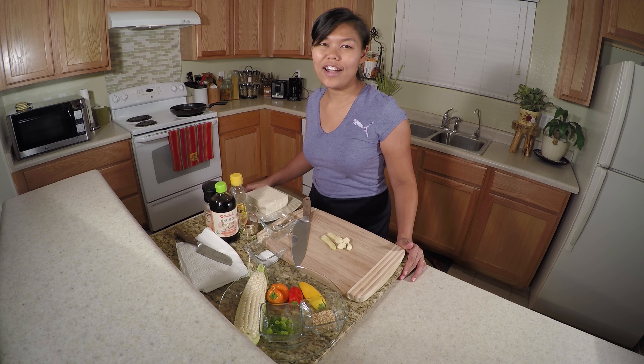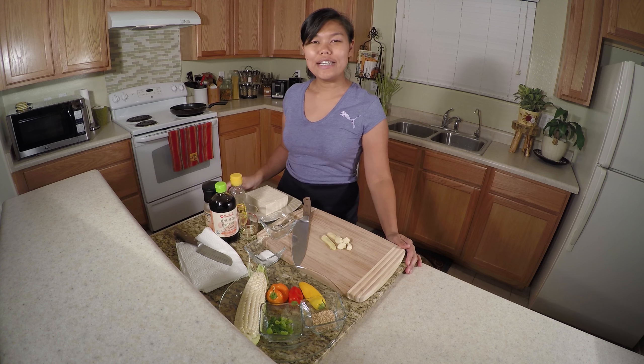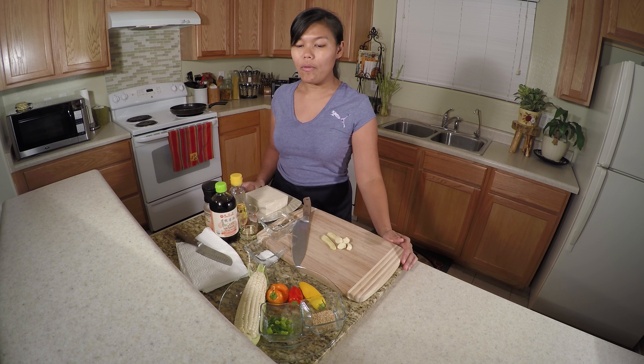Hello, welcome to the Spoonfork Heart Kitchen. Sawaddee ka. My name is Silly. Today, I'm gonna show you how to make a pan-fried tofu with sweet pepper and corn. Pad tofu and peek waan.